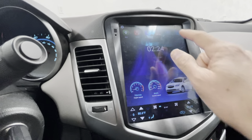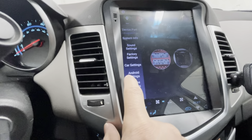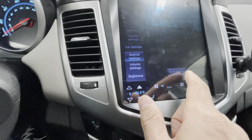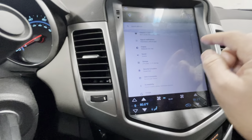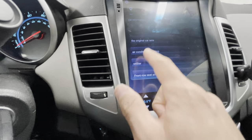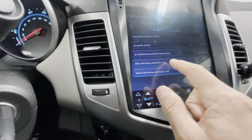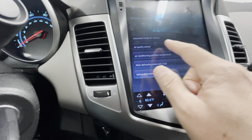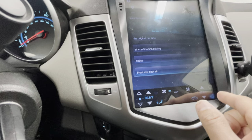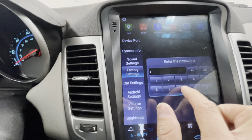In Settings there are three different options: Car Settings, Android Settings, and Factory Settings. Android Settings does what it says — standard Android options. Car Settings has the air conditioning settings and similar things. You can't change Fahrenheit in Car Settings though; for that you need to go to Factory Settings.